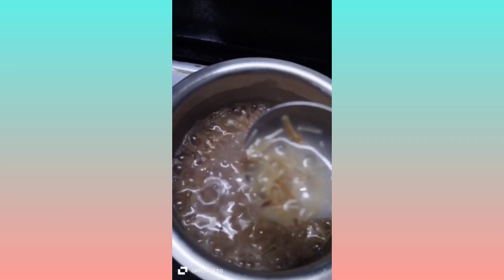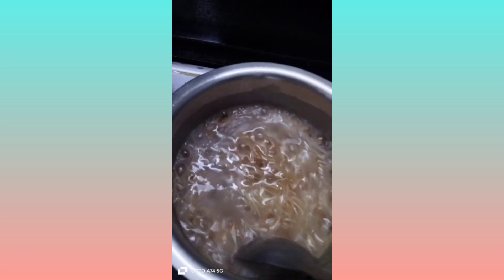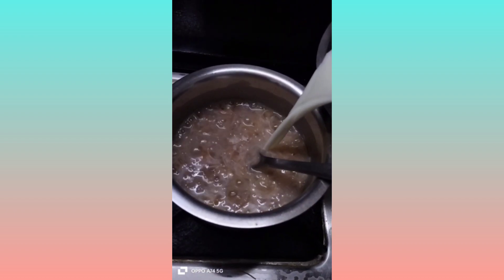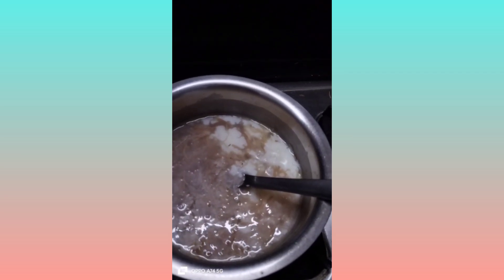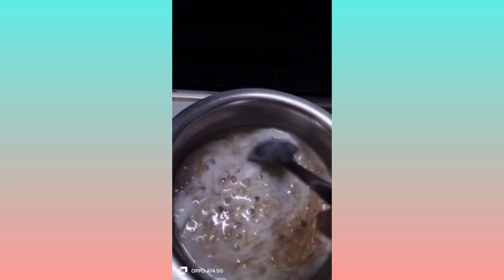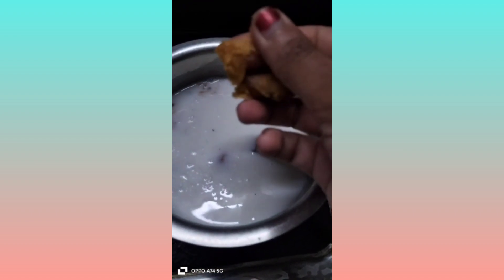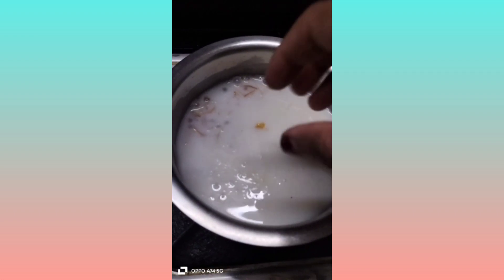We will boil it completely. Now we will add glass milk. We already boiled the mixture and we will add the milk. Boil it completely for about 5 minutes until done.